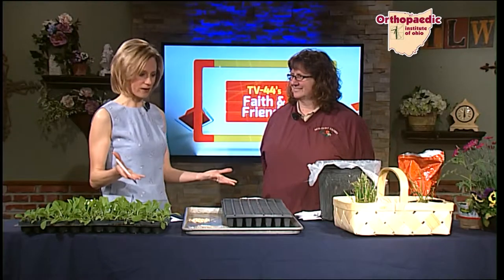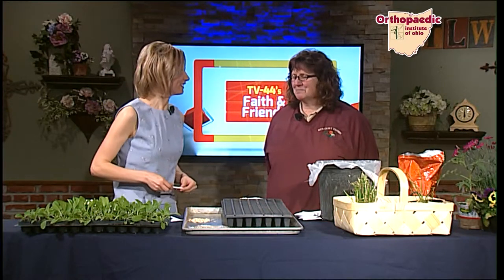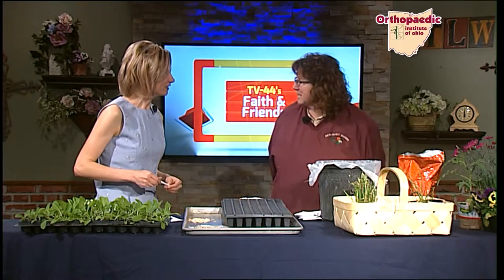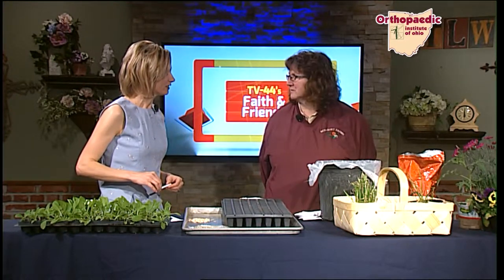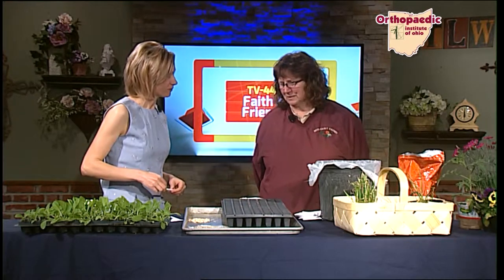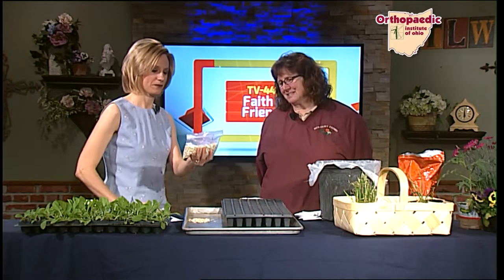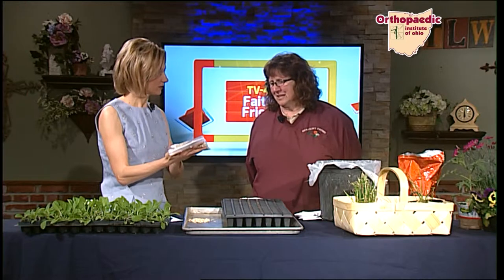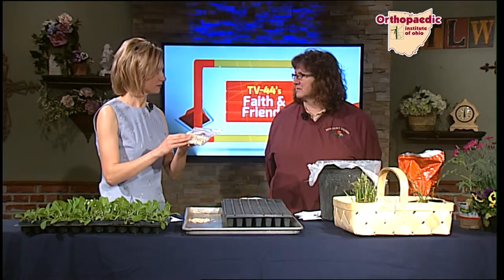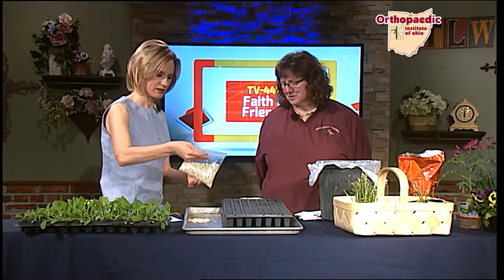Joni, you have brought a wide array of stuff here today. What's the green stuff we have over here? That is a Chinese cabbage, or Nappa cabbage. That will be ready to go out pretty soon. Is this something you started indoors? Yes, we start all this indoors just so we can get it out sooner and get it going so we can all start eating.